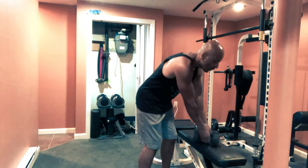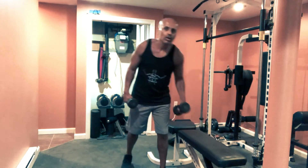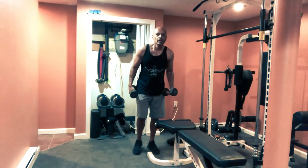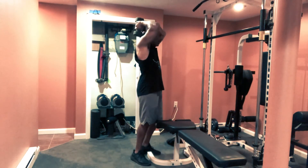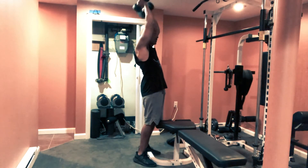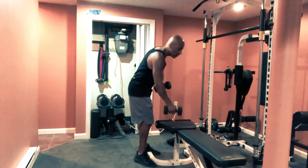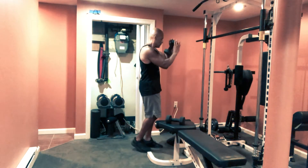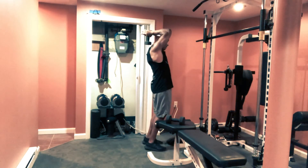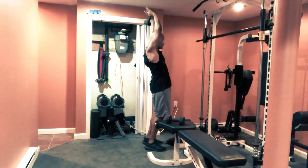Another way to do these is with two dumbbells up here this way — elbows up and just extend like that. Or you can do one dumbbell at a time. Same concept: squeeze at the top.